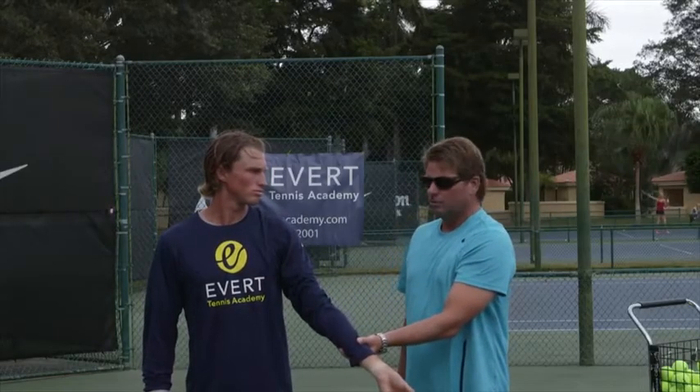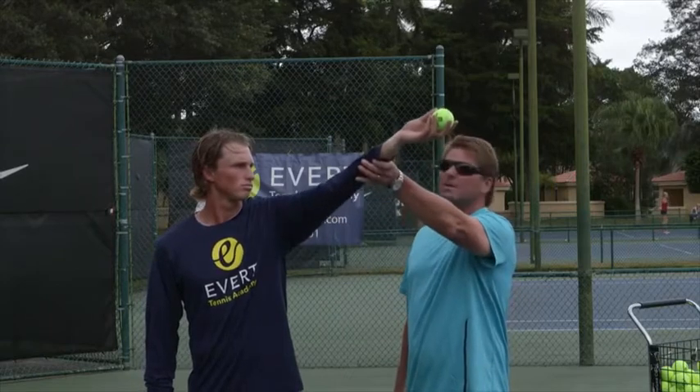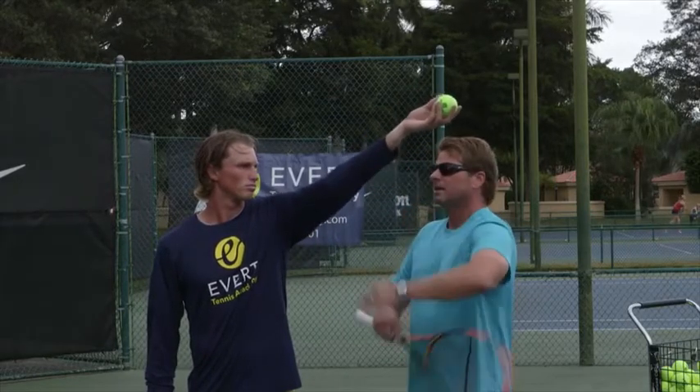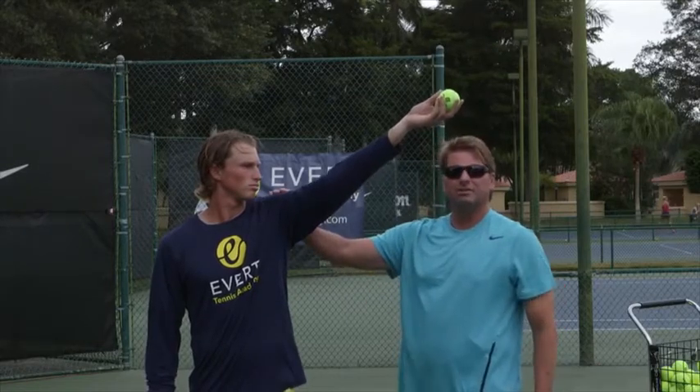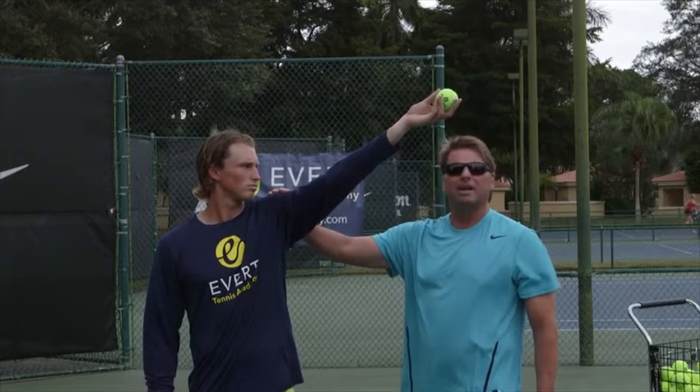The last thing is you want to try to release the ball above your eyes, and maybe even above your head if you can. That will create a lot of shoulder sensation, so you're actually tossing the ball with your shoulder, not with your hand.